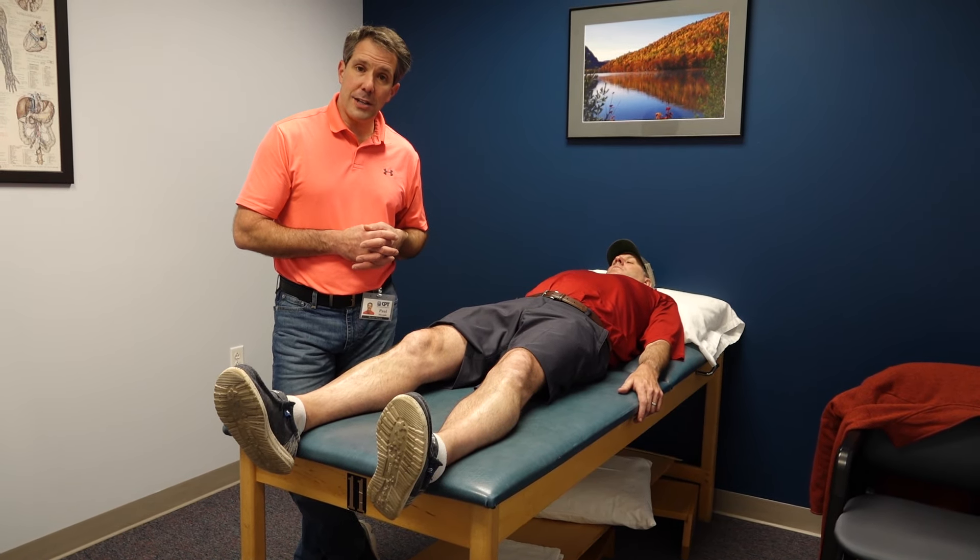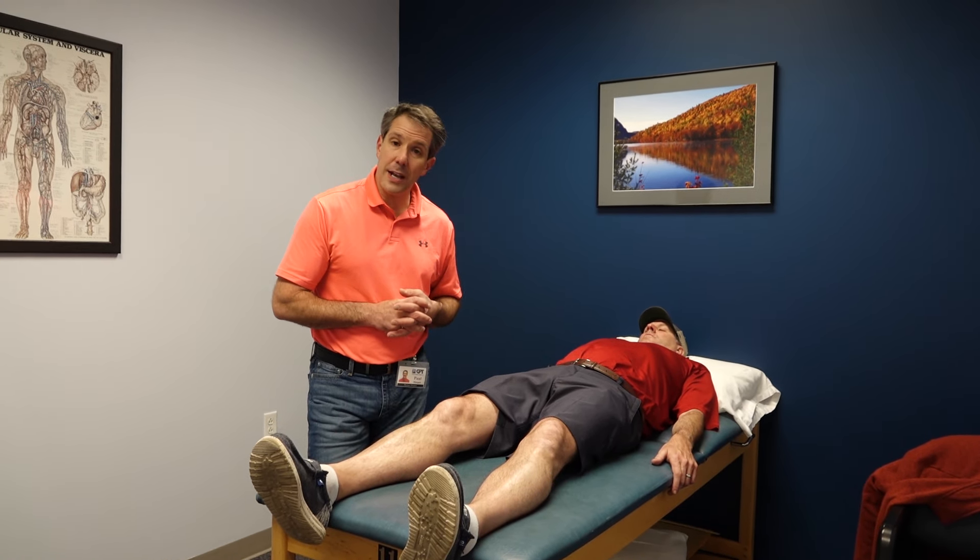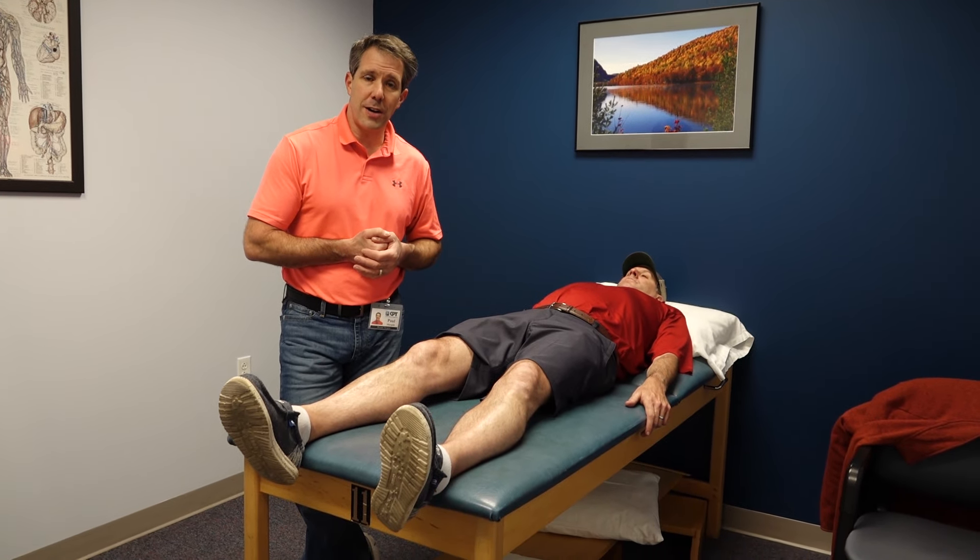Hope you liked today's video on prepatellar bursitis. If you did, give us a thumbs up and be sure to subscribe to our channel. Thanks.